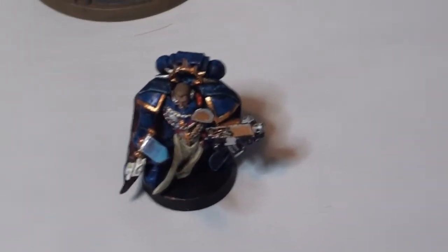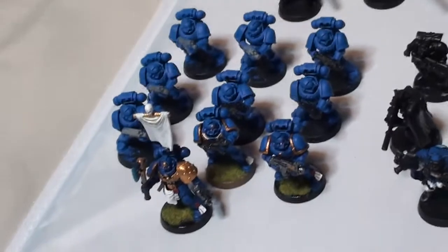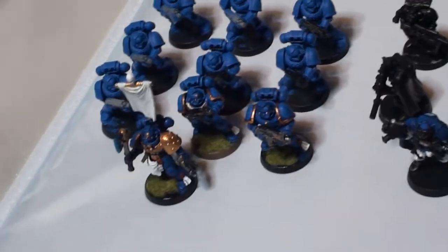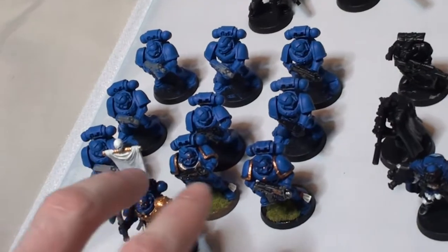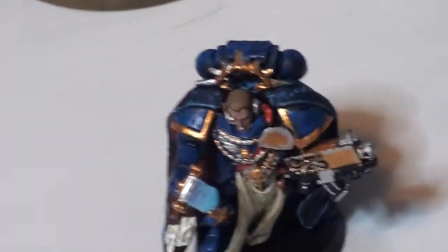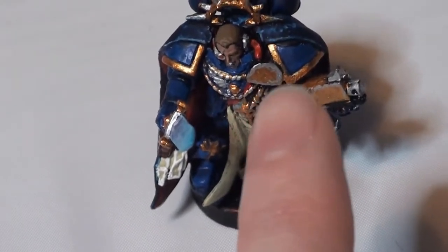Then we have the Assault on Black Reach commander or captain. I pretty much don't really use him — I only use him when I want to split the 10-man squad into two 5-man squads and give them both a sergeant with a power weapon. As you can see, most of them are unpainted — I base coated them all in blue. If there's grass on their base, they are fully painted. This guy used to be an attempted chaos conversion, but it didn't work out — that's why that bit is kind of smooth and scratched off.